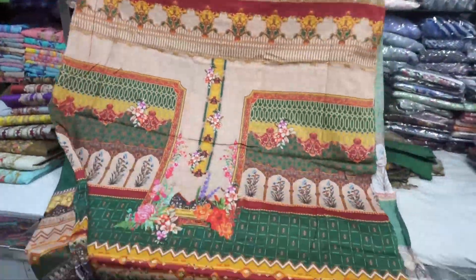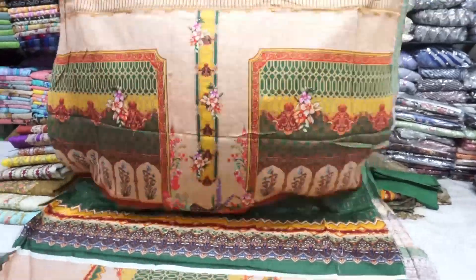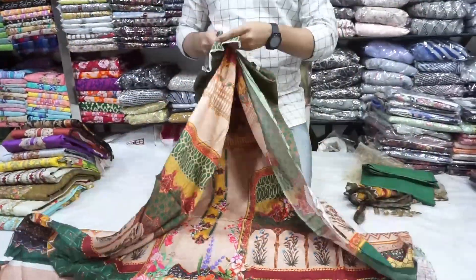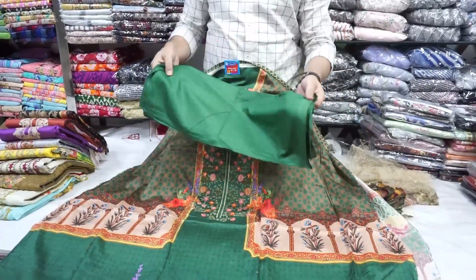This is a back part. This is a back part with a digital print. This is one color.